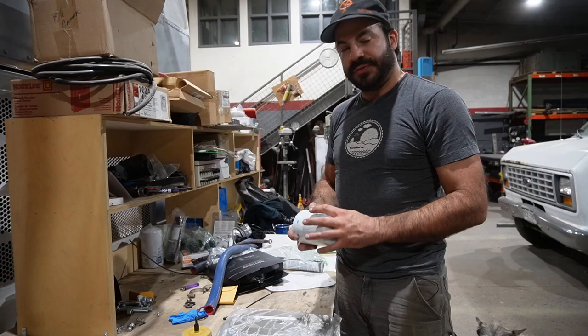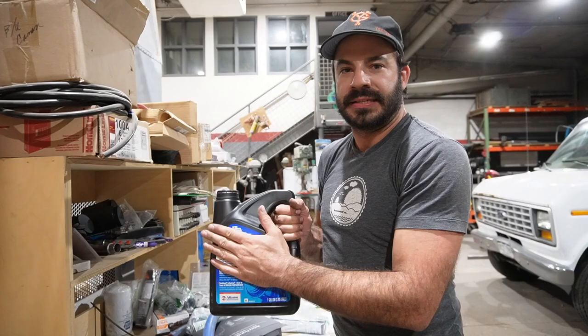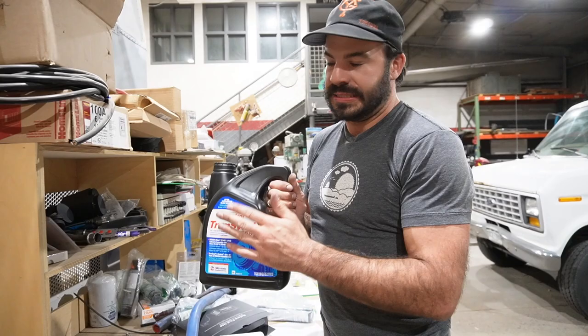Proper transmission maintenance starts with using the right kind of fluid. On these Allisons, there is nothing better than Allison Transcend fluid. This is actually made by Castrol because Allison doesn't make their own fluid, but it is their formulation. I believe they just came out with an even newer, greater version.